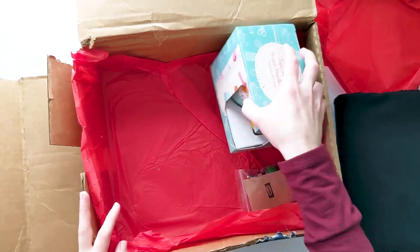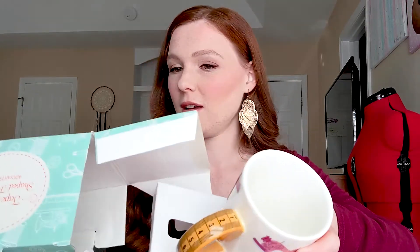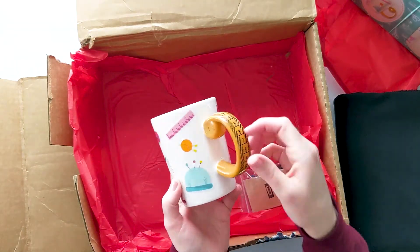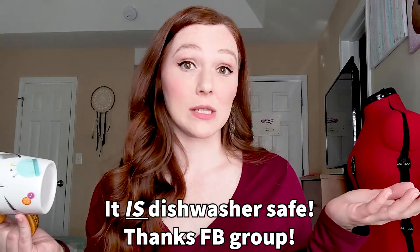And then we have the tape measure mug — I'm going to open this one up. I'm so excited because I've been wanting more mugs. It's a cute little mug with a measuring tape for the handle and sewing pictures on it, which is fun and cute. I hope it's dishwasher safe because I don't buy cups or mugs unless they say dishwasher safe — I hate washing things by hand. There's no note on it, so maybe I can ask in the ThreadCrate Facebook group.